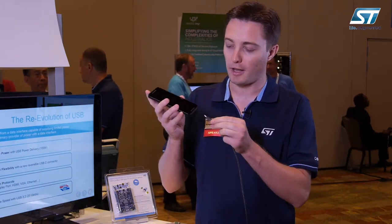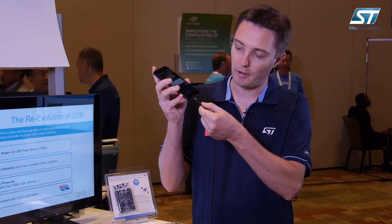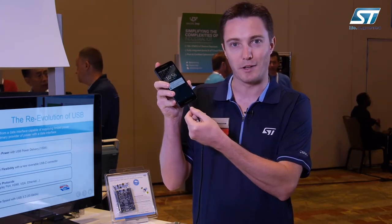If I have a smartphone with a USB Type-C connector, I can plug it in one way, I can flip the cable, and it still connects.